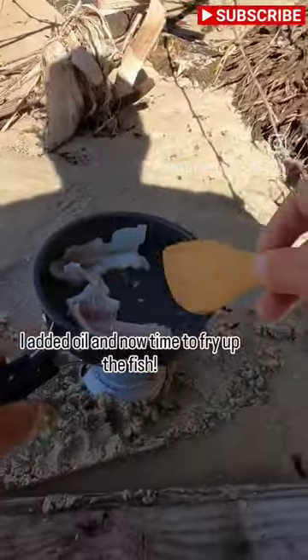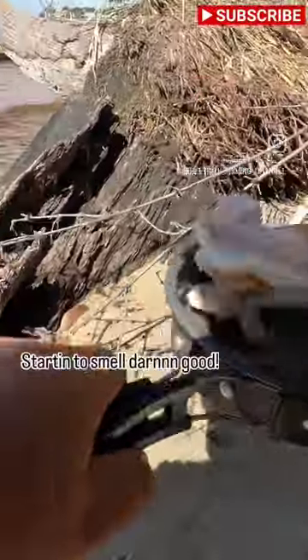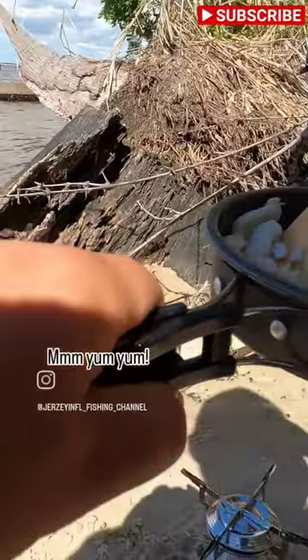Always have a flat cooking surface. I added oil, and now time to fry up the fish. Starting to smell darn good. Yum, yum.